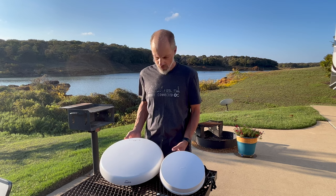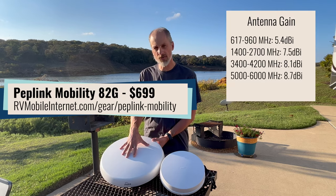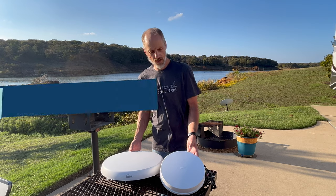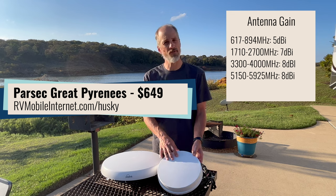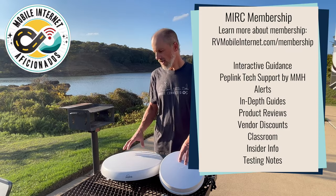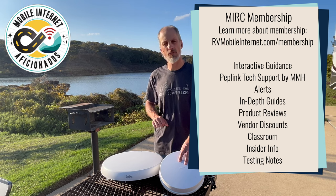Mobile Must-Have has provided me with both of these antennas. This one here is the Peplink Mobility 82G, which has just recently been released. Next to it I have the Parsec Pyrenees, which is essentially the 8x8 version of the Parsec Husky. I'm getting ready to do some head-to-head testing and also take these antennas apart to see how they work inside.